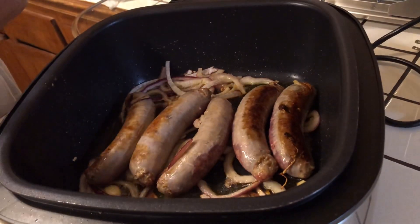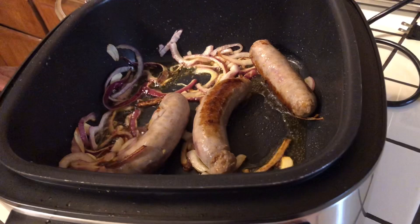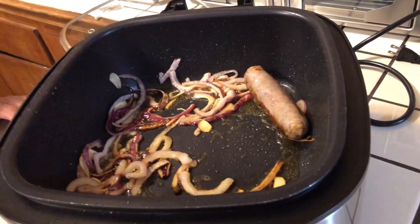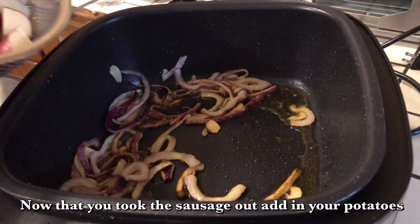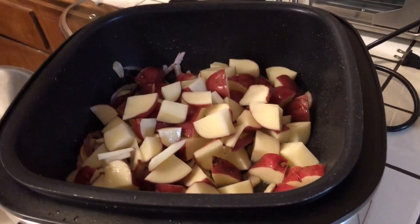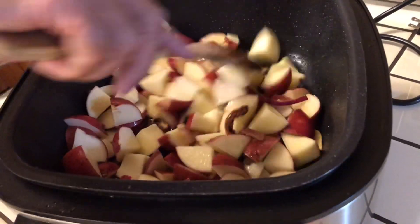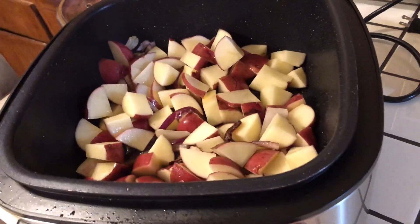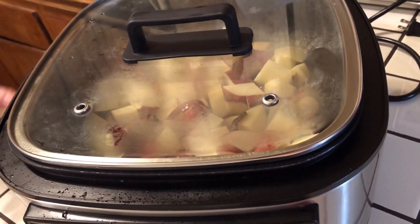Now I'm going to take these sausages out and put them to the side because I'm going to cut them. In the meantime, I'm going to put my potatoes in. Put the potatoes in there and get them started — just like that and let them get cooked nice and good. I'm going to sit the top on them and let it cook for a few minutes.